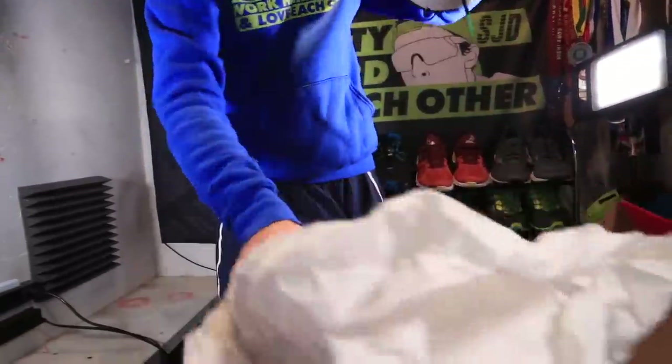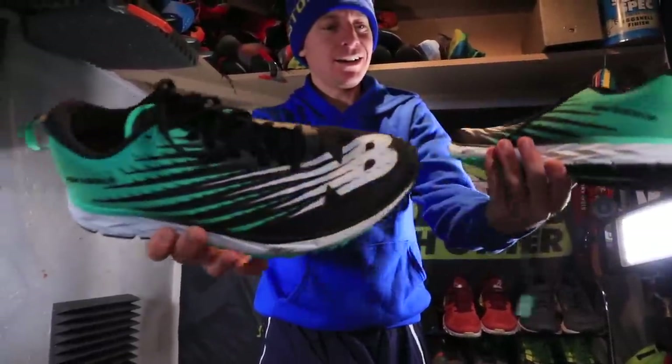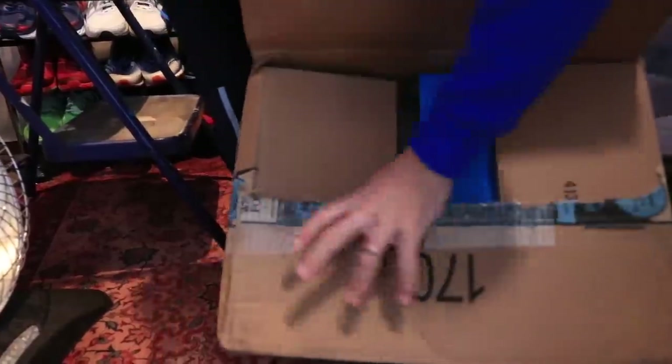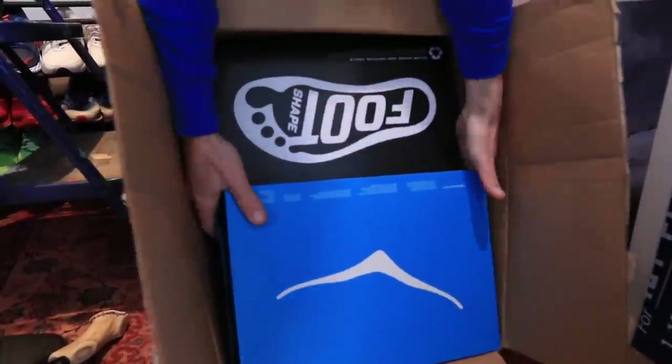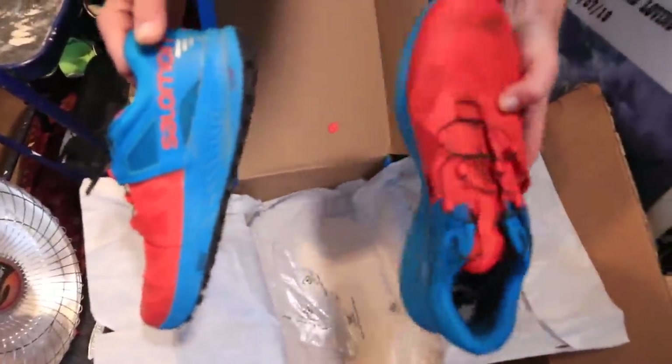New Balance in the house! Oh, these are sweet. That's a good shoe right there. I see a Hoka box - Salomons in a Hoka box! I love it.